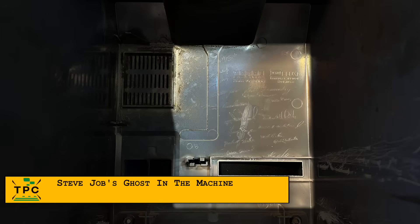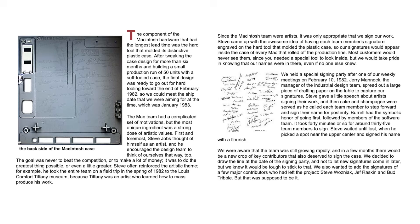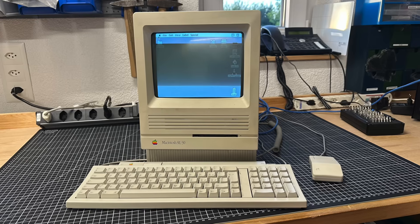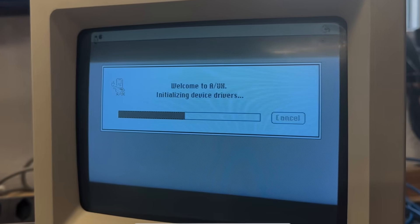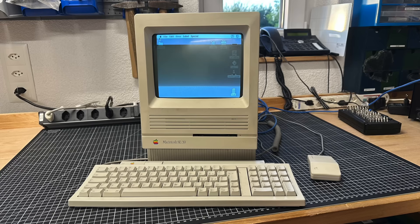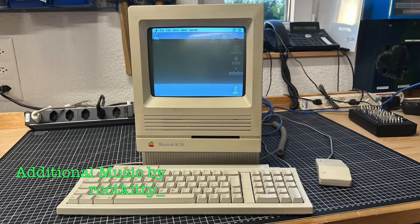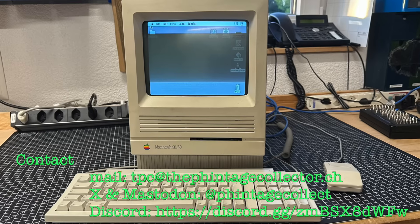On a last note, I was surprised to find the signatures of the original Macintosh design team on the inside of the SE30 enclosure. It's well known that Steve Jobs brought in this idea for the original Macintosh, but I was under the impression it was removed for later iterations, especially after Jobs left Apple in 1985. But here it is — a 1989 SE30 still featuring Jobs' signature. This SE30 is back to life and ready for an excursion into A/UX next time. What's your take on the SE30? Did you own this powerhouse, even maxing it out to 128 MB of RAM back in 1989? Let me know in the comments. I'm the Vintage Collector — thanks for watching, and see you again next Sunday.